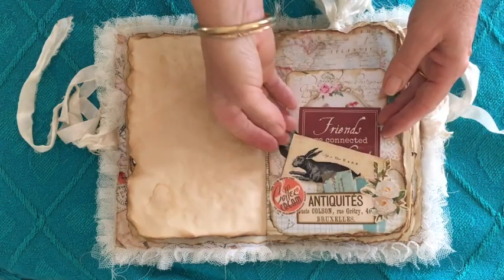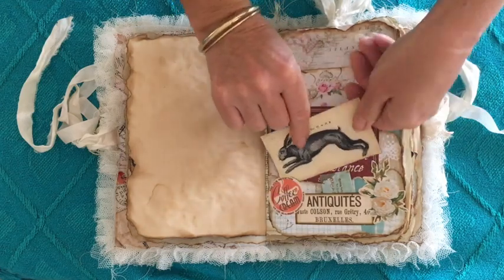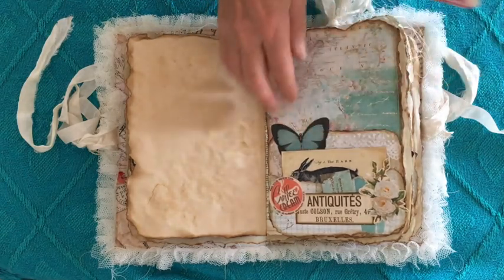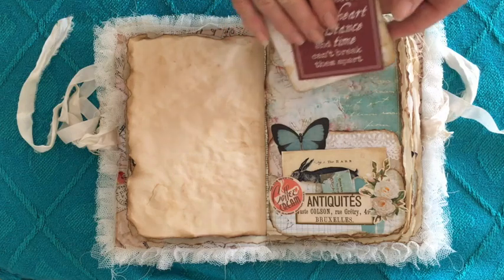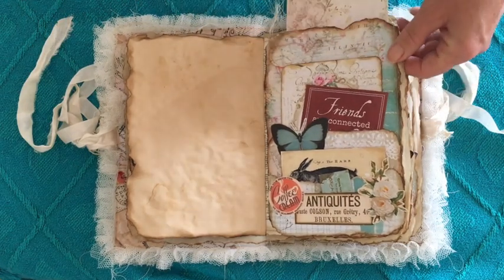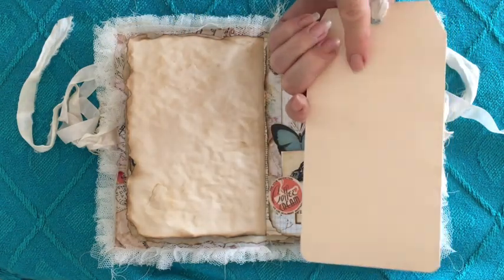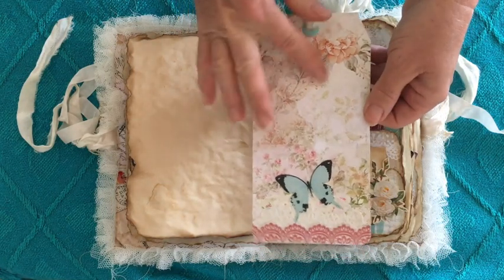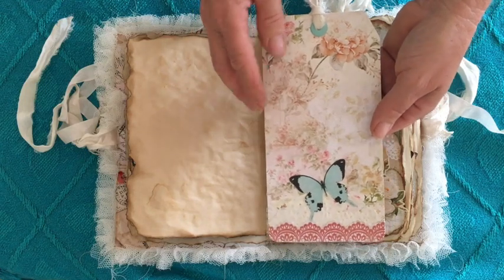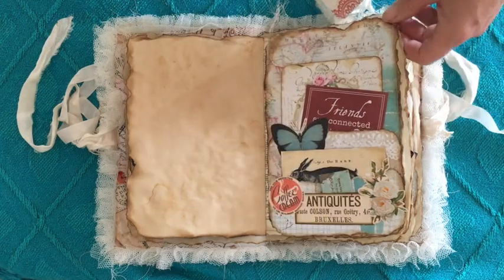It just pops in there and then there's another pocket there — this is from Graphics Fairy, really cute. A vintage photo — a vintage drawing of a hare — and then this one's commercial, this one's digital. They go in that top pocket. And then up the top here, one of the large tags that I've been enjoying making. I've used a manila folder on the back there. This is one of the digital pieces that I purchased from Antique Papyri and I just used that as the basis for a tag and decorated that a little bit.